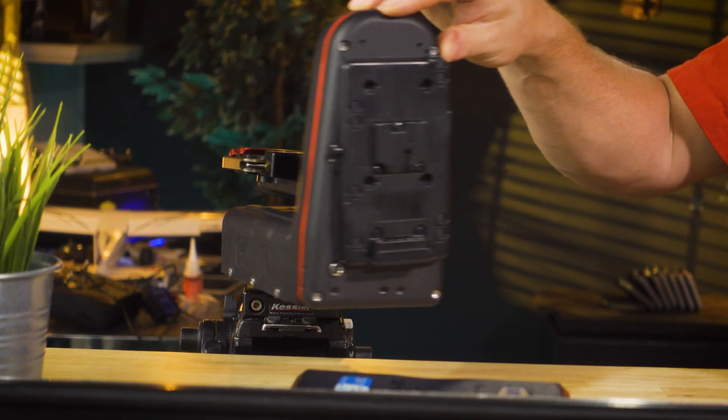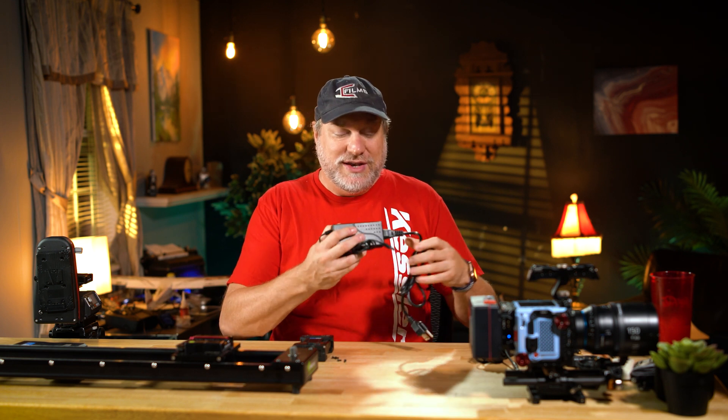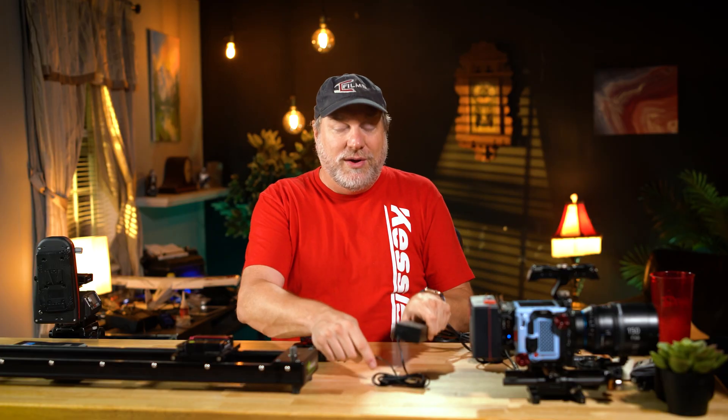The next one we're going to talk about is this barrel connection right here, and it's actually a multiple-use connection. The main one is the included Kessler power adapter. Make sure you only use the included power adapter — it has the correct voltage, correct polarity, and correct amperage to make it run smooth and efficient. If you use the wrong one, you might cause damage, and you don't want to be in that scenario. To plug it in, literally just plug it in right there on the barrel.